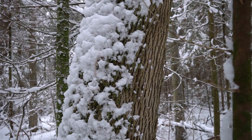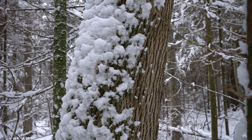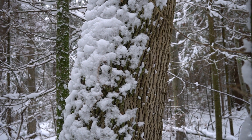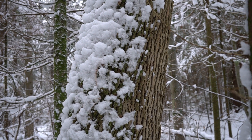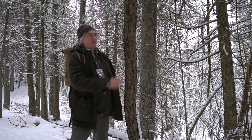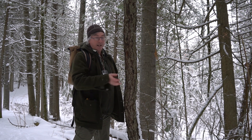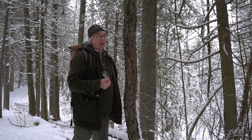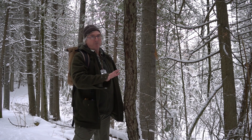This is the bark of a white ash tree — see the deep grooves and diamond-shaped pattern? That's the typical bark of an ash tree. And this is a cherry tree — a small one. They don't grow too big, but they're worth a lot of money for making paddles and cabinets.